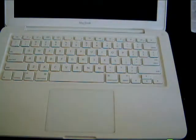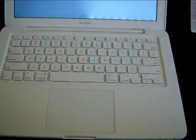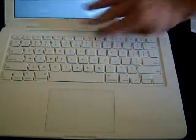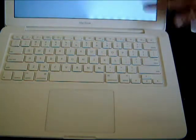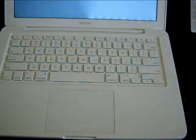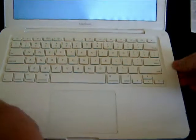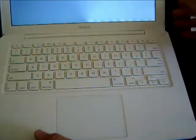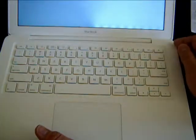Let me show you an instance where I did not remove the old adhesive tape and just reused it. After putting in the new LCD, I put the bezel back without changing the adhesive. Look at the lower right — see those bright spots on the right section of the LCD screen. The screen itself is not bad; it's just that there's pressure underneath caused by the old tape.